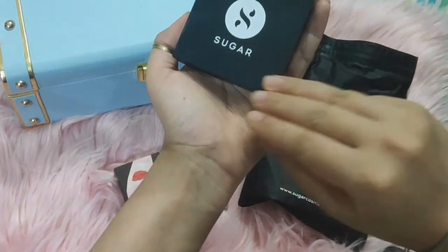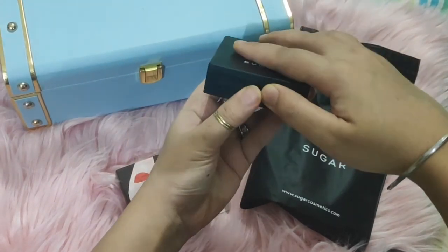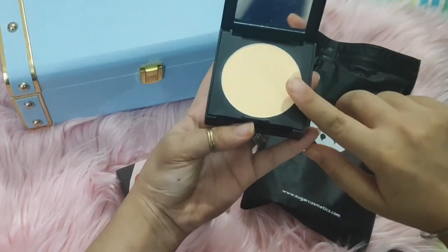The compact itself is very compact and portable — you can carry it easily. This compact powder comes with a yellow undertone.